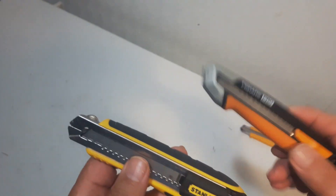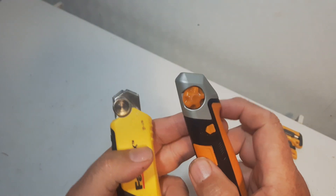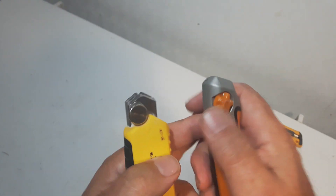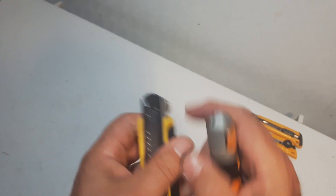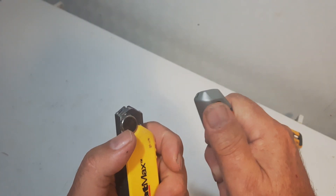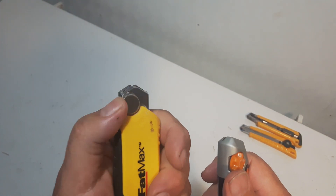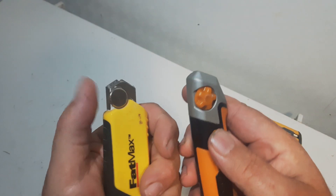Now, I did a review this morning of the Fiskars Pro, and I was comparing the Stanley one with the Fiskars one. You can see this is how you tighten the blade so it doesn't move. The Fiskars one has a plastic one that's hard to turn, and I was saying the Stanley one's a lot easier. Comparing these two utility knives.